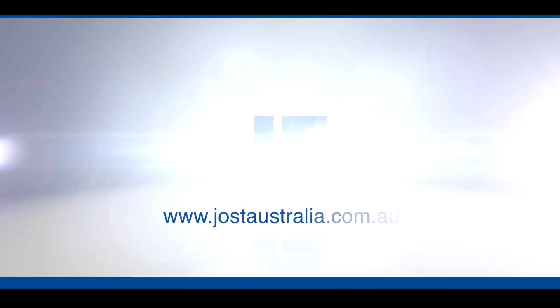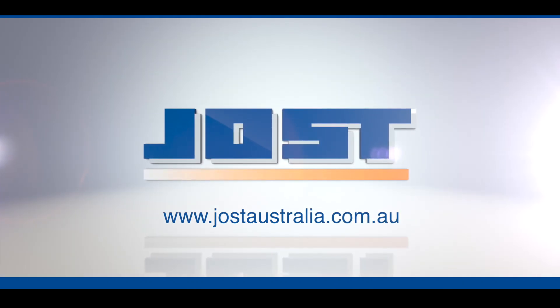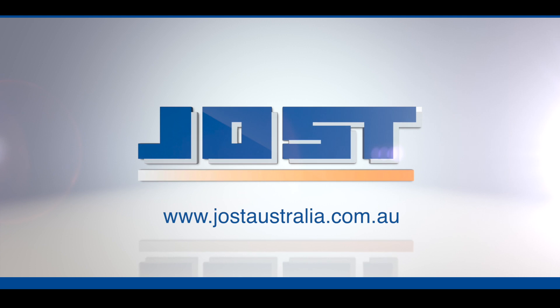For any further information, anything that you haven't seen here today, we do have a website. It's www.jostaustralia.com.au. Please feel free to have a look — you'll find some more useful information on there as well.